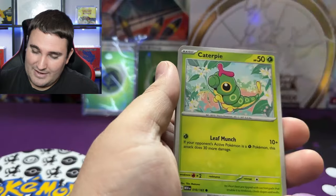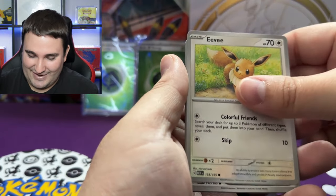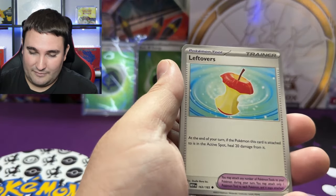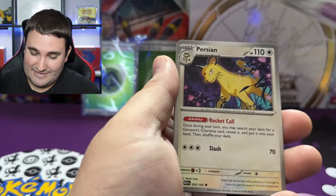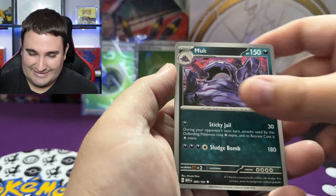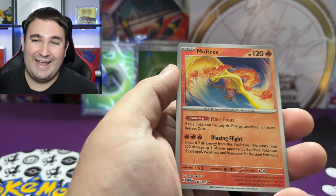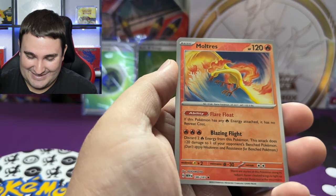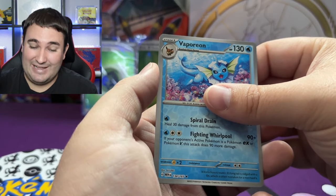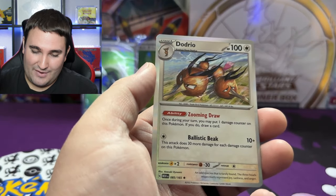We've got another holo Leaf type energy, a Magnemite, Caterpie — are we getting into some last pack magic? Let's find out. We got Eevee, an Antique Dome Fossil which makes sense to go with the Helix Fossil from the last pack, Leftovers, Persian, Muk, Moltres — very cool, I have not seen Moltres in this set yet, so that's a first! Vaporeon, and last but certainly not least — Dodrio for the holo!